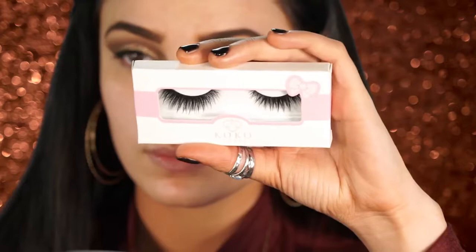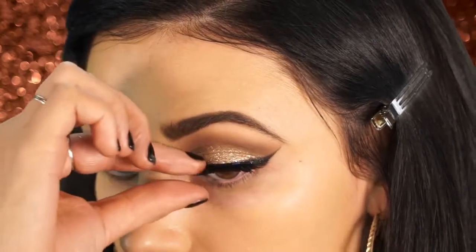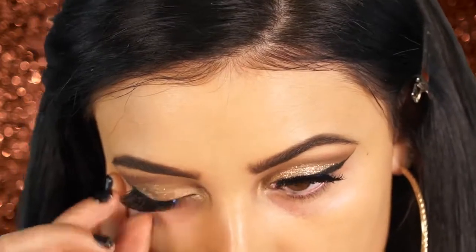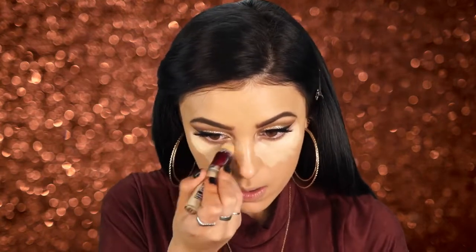I'm going to be applying my Bella lashes — these are Cocoa lashes in the style Bella. I love these lashes, they give you a really smoky effect and they're beautiful for this look. Next I'm applying some concealer — this is the Age Rewind concealer and neutralizer. I love that it has a yellow tone to it, it really brightens up any makeup look and the formula blends out really nicely. I'm applying this underneath my eyes and doing a little highlighting with it as well.